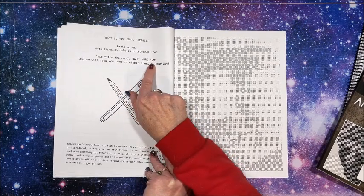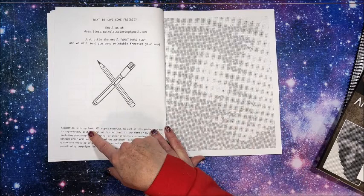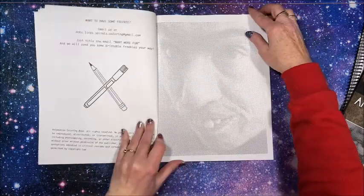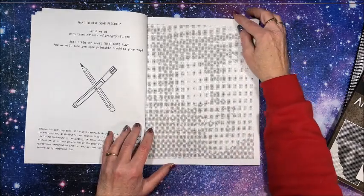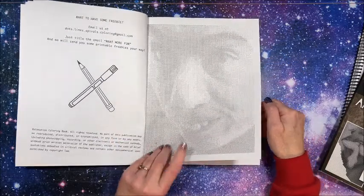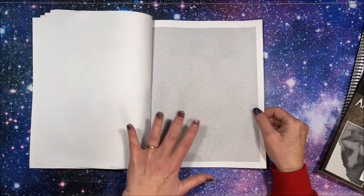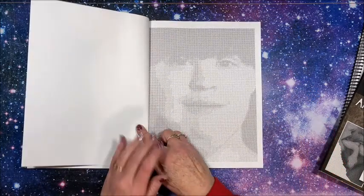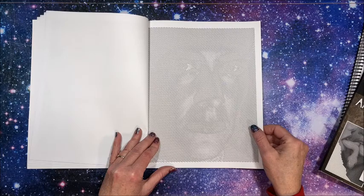Just title the email 'want more fun' and they'll send you some printable freebies. This is called Relaxing Coloring Book. So here is the first picture — this is one of the more detailed books. It's not like the Jennifer Rowling ones that are a little bit simpler. These have really teeny tiny circles and really teeny tiny lines. They do take quite a bit longer to do, but they're very detailed. You have spirals, dots, and lines.